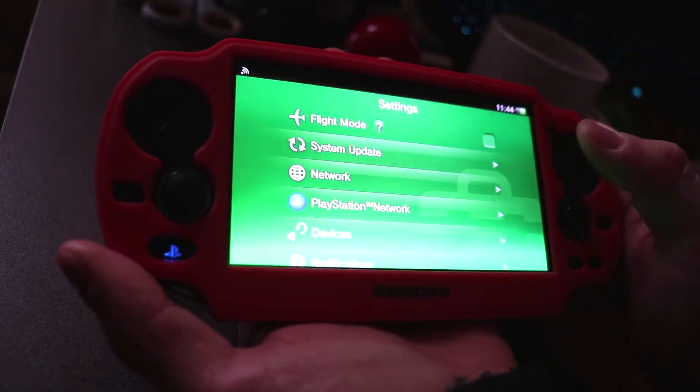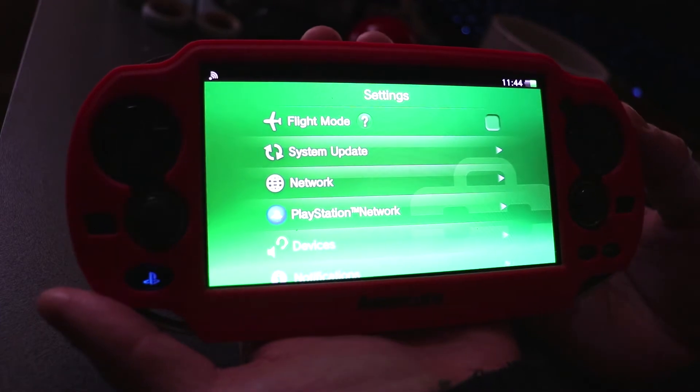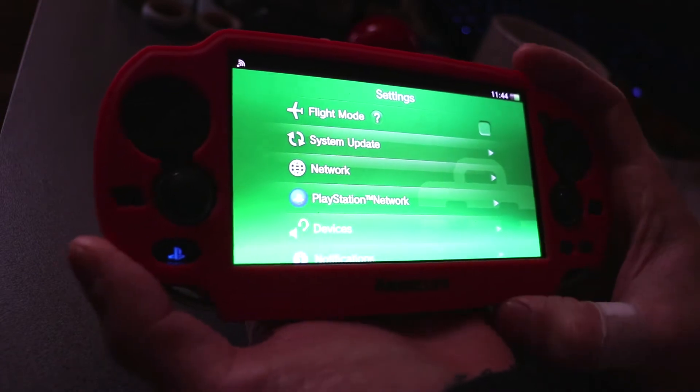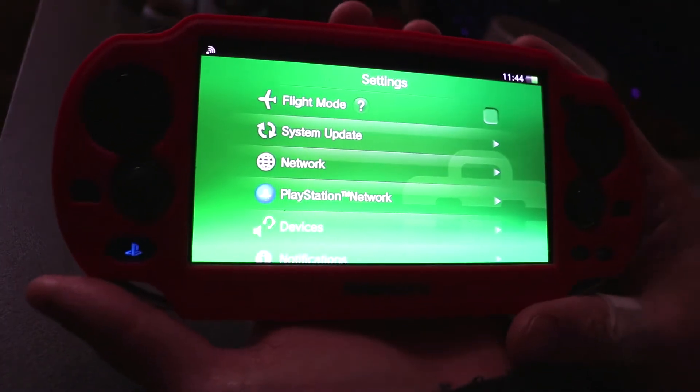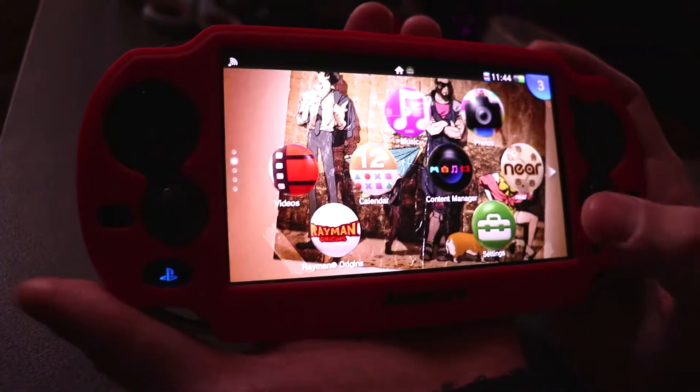This isn't a permanent firmware, so once you restart, or if the device powers off or the battery drains, you're going to have to go back into the applications and run HENkaku and then enable homebrew. But it doesn't take that long to do all of that.